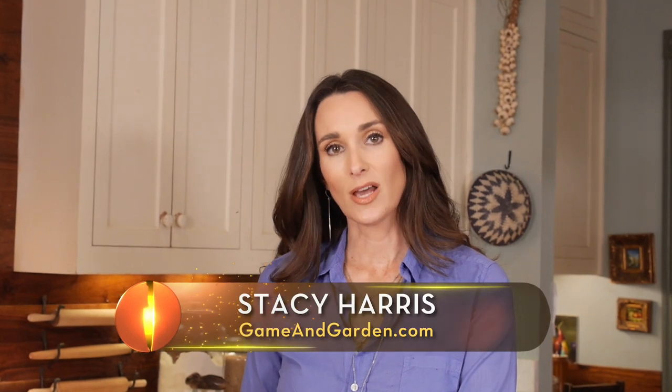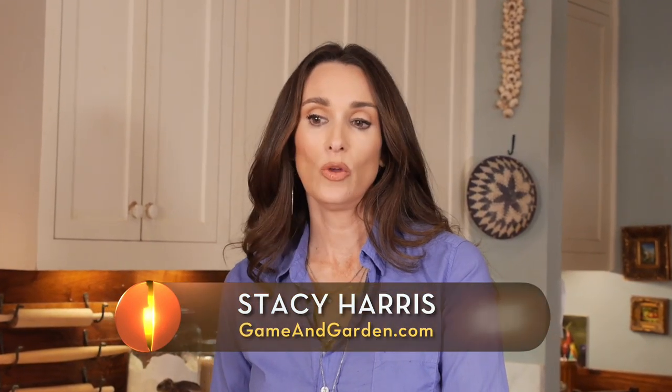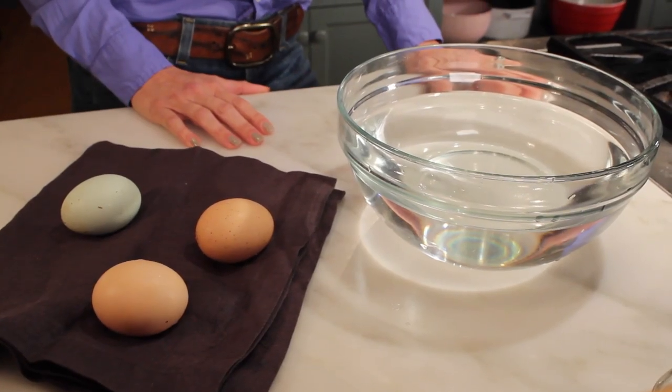Probably everybody has wondered at some time whether their eggs are good. I came from a small family and we'd buy eggs at the grocery store and they'd stay in there for so long — I didn't know if they were going to be good or not. Now I raise my own chickens and get my own eggs, and there's an even bigger possibility the eggs aren't fresh. I'm going to show you a quick tip on how to know if your eggs are fresh.